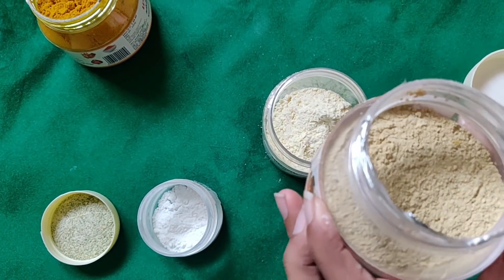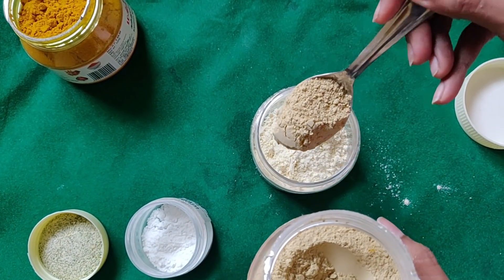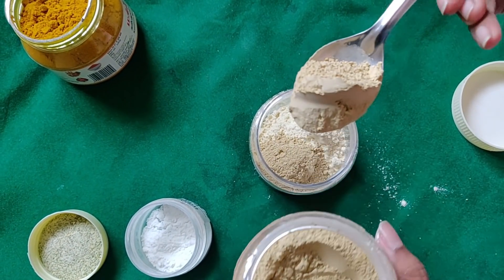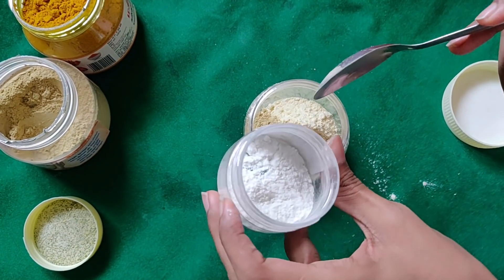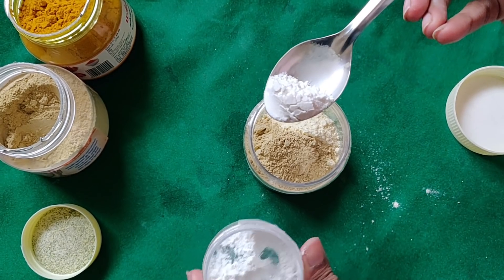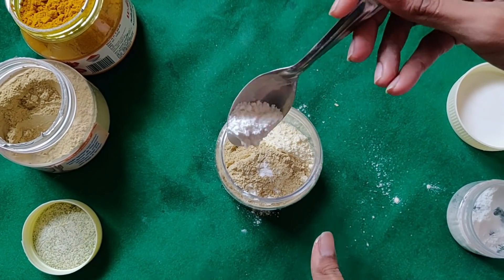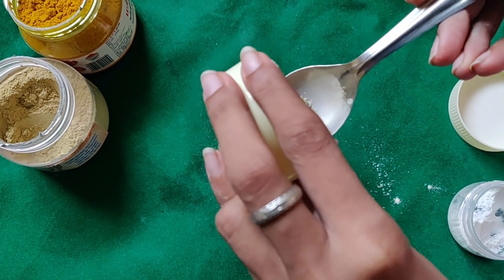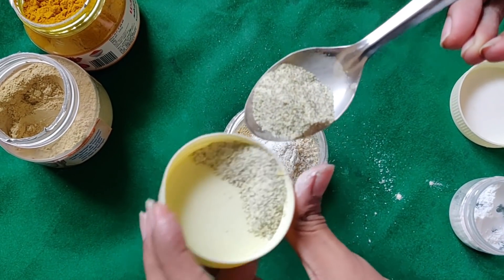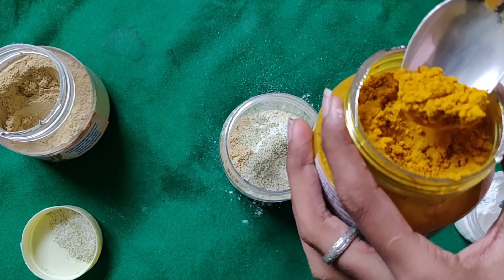I will add 2 spoons of Multani mitti. Next is rice flour — this is very fine powder. I will add half a spoon of rice flour to the 2 spoons of Multani mitti. Next is the kasturi, which is half a spoon.